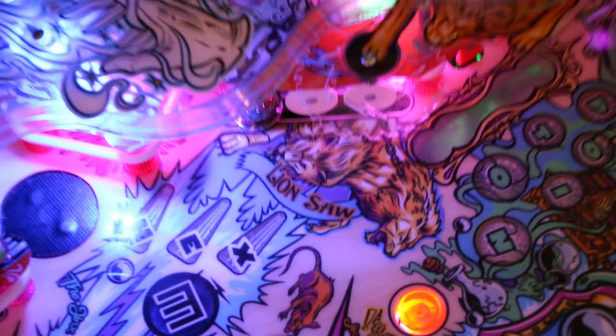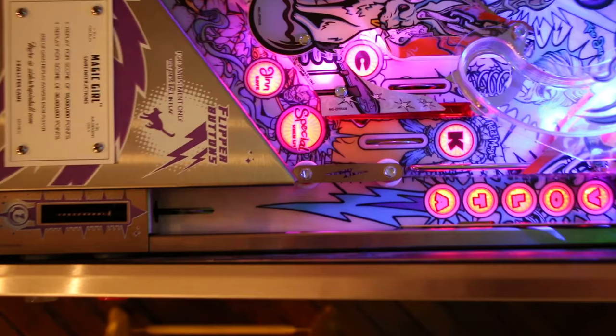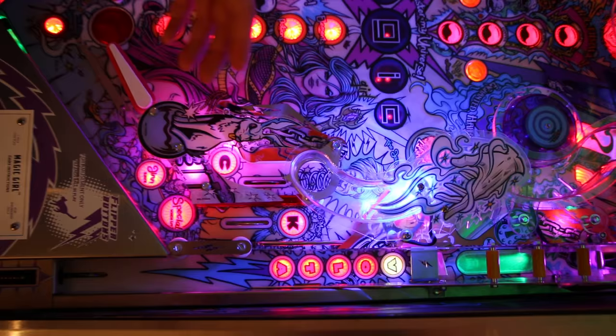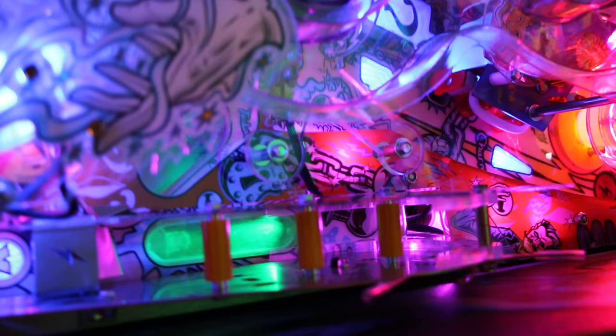For the skill shot plunge, John didn't put a shooter lane groove — it's just flat with the rod. So you really can't get a powerful plunge out of this. I know it's been a running joke with the guys at American Pinball that he needs to lower it or put a groove in to get more velocity. It's not there, so even on a full plunge you're not getting a really powerful cannon shot of the ball.